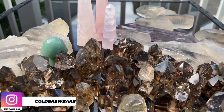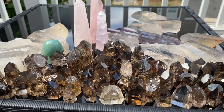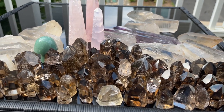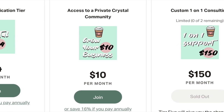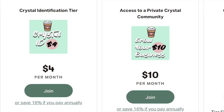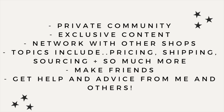We have some fun collaborations coming up and we're going to Denver in the fall — so many good things coming to the channel. Make sure to subscribe and turn those post notifications on. Special thank you to all my Patreon members — if you're looking for exclusive business advice, we have three tiers available for just $10 a month, including access to an exclusive crystal community, Discord networking, and more. Everything is linked in my description box.